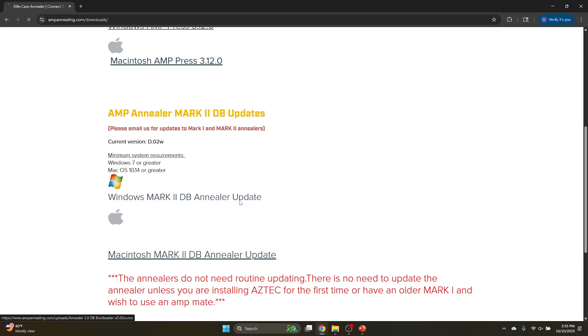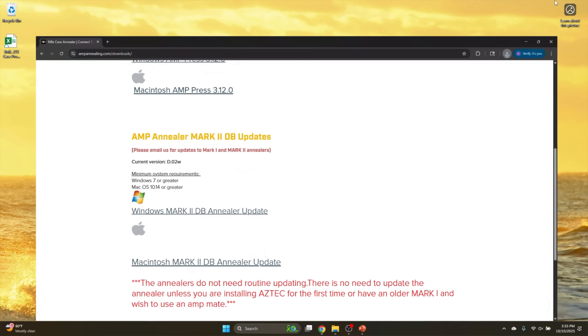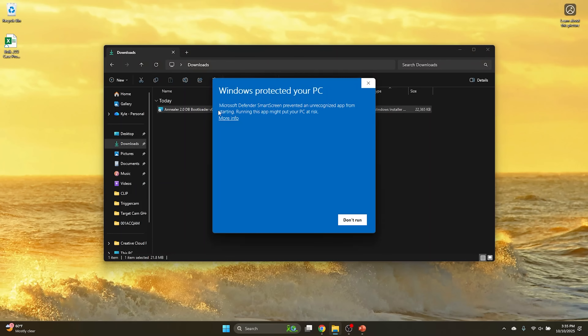Since I'm on Windows 11 here, I'm going to go ahead and download that. You'll see it downloading in Chrome, and done. Let's go to our downloads folder — you'll see it right here. Just double-click to install or initiate the install.